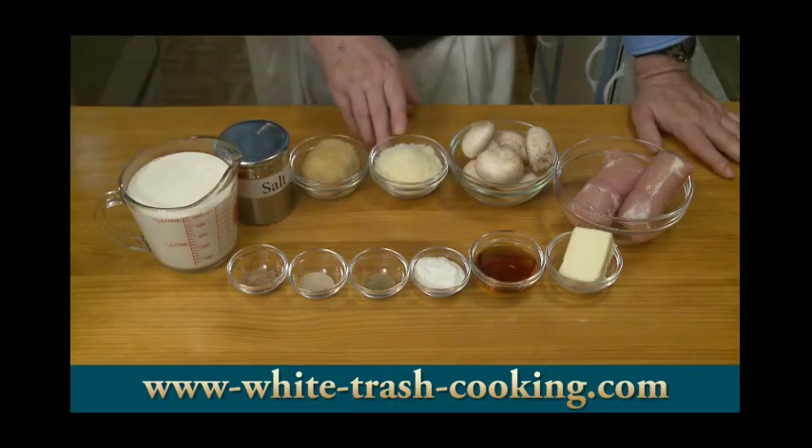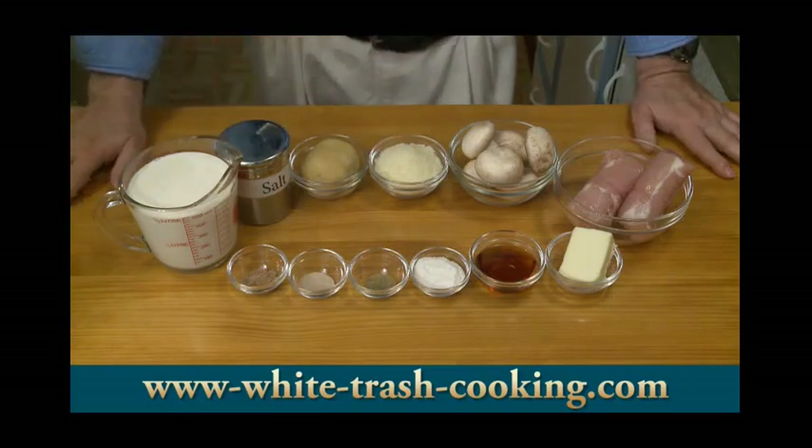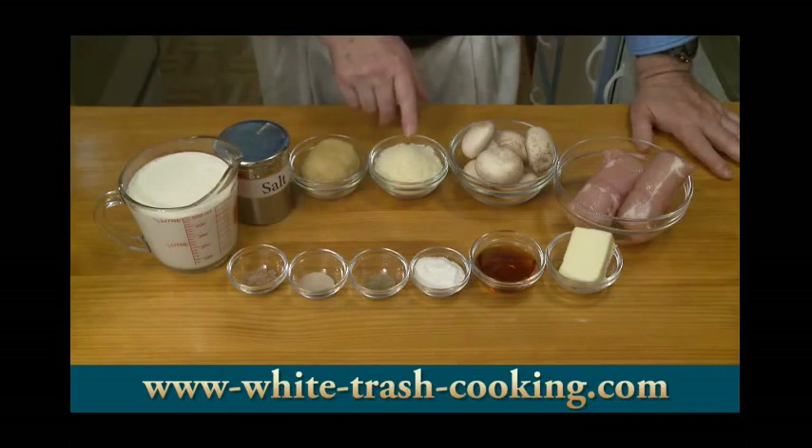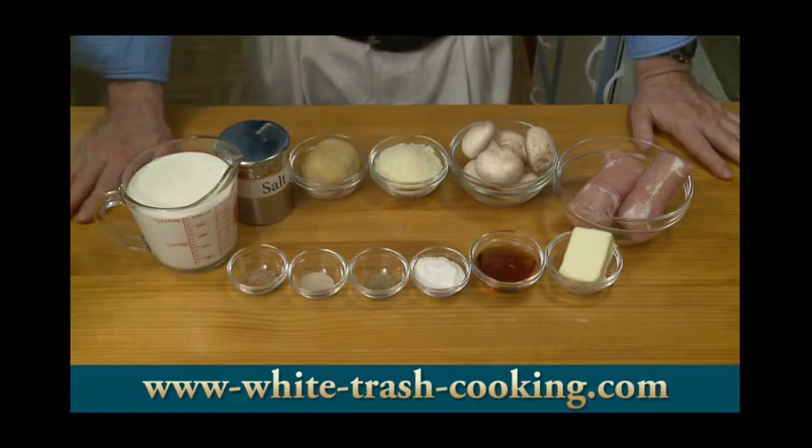And then one half cup — two ounces, 57 grams — of parmesan or Romano cheese; I'm using parmesan. This is grated, of course, and then salt to taste. This will need salt, even though there's plenty of salt in the Romano cheese. So those are my ingredients for my chicken fettuccine.